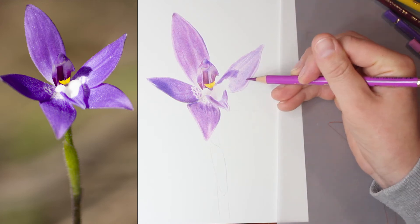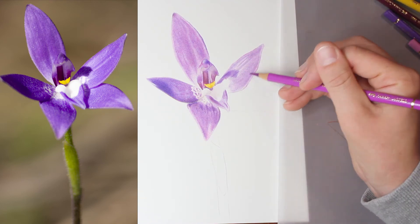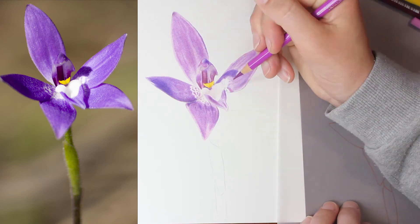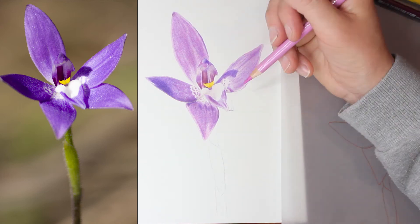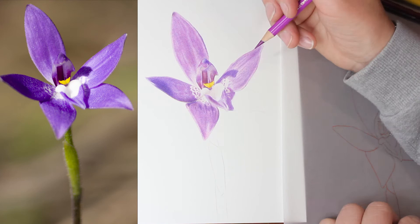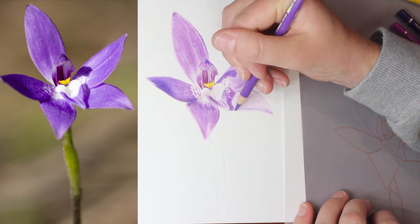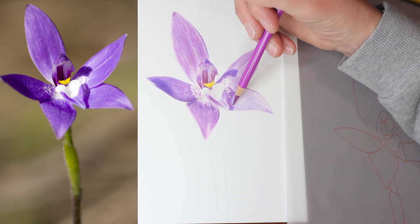With smooth paper you can layer and blend colours together really well, but you have to go lightly with those layers and slowly build up, because as soon as you put too much pressure on the paper it makes it extremely difficult to layer over that. Work with your lighter colours first and start with lighter pressure, only going in with firm pressure at the very end when you're certain you are done layering all your other colours. That's how I achieved the lovely smooth blending and transitions from light to dark areas and added texture to those flower petals.